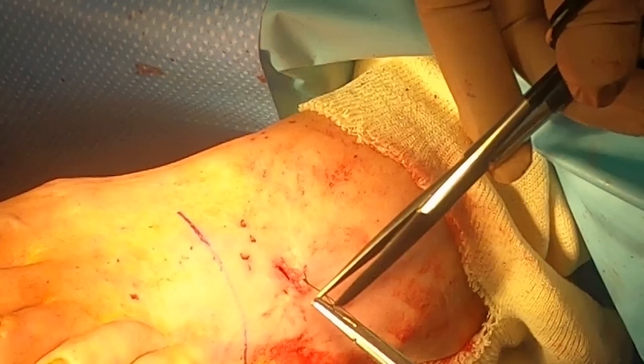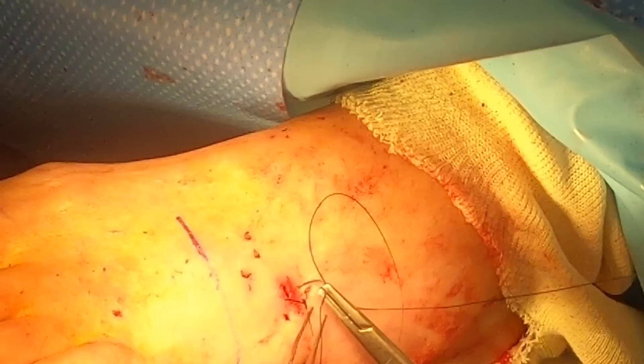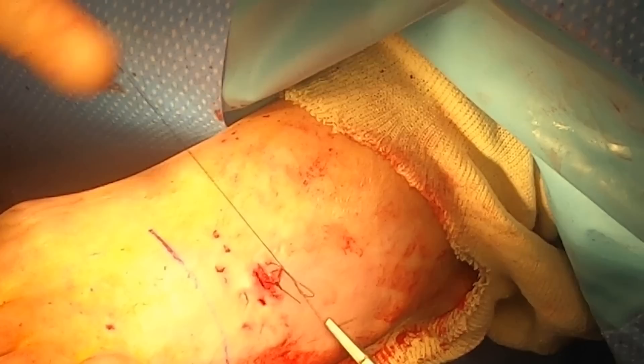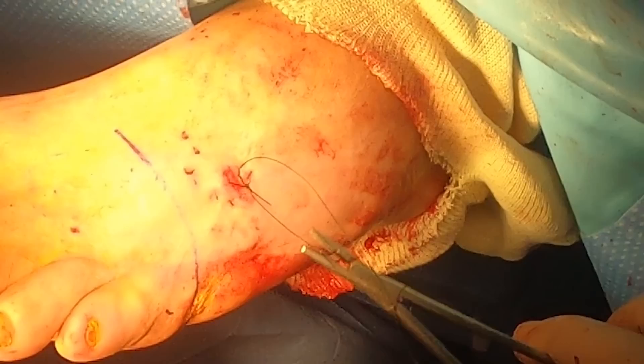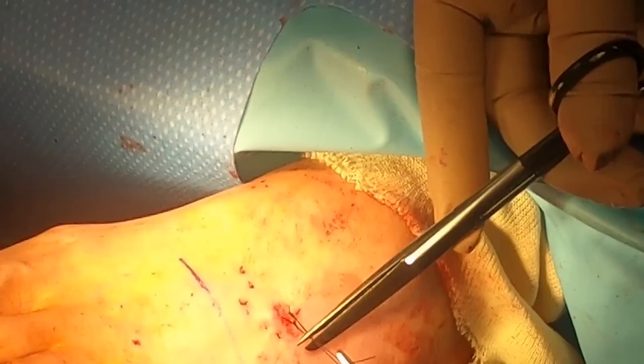Once we have this top incision closed, we'll move to the bottom. I took out all that metatarsal bone, so now we've got this kind of deficit in the soft tissue. I don't want a hematoma to form or further space for infection to still linger. So what we decided to do on the bottom is essentially pack it.